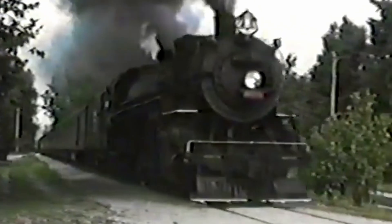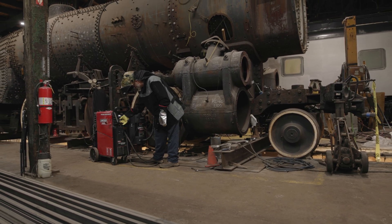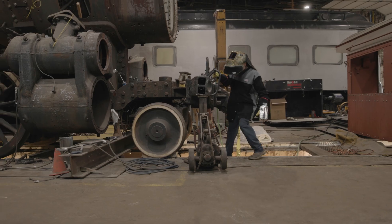I actually, when I was a little kid, rode this engine in the Cuyahoga National Park, so when I heard there was a big welding project coming up I really wanted to be involved with it.